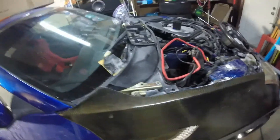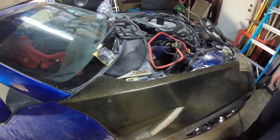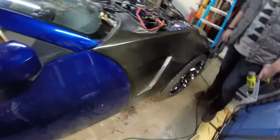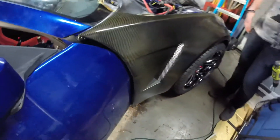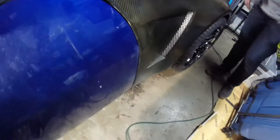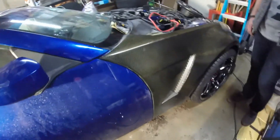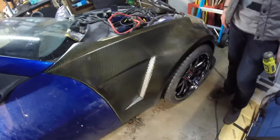We finished drilling finally — went through too many drill bits, took way too long. The door no longer hits the fender at all, which was obviously the point of this. Along the way, we also got some weight reduction.